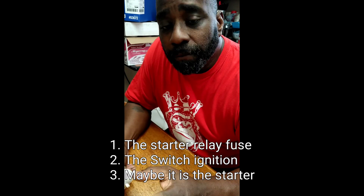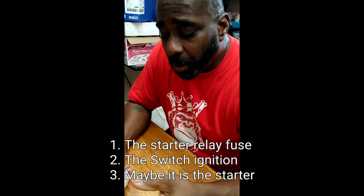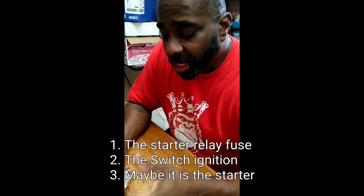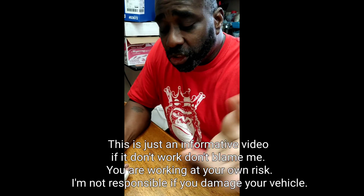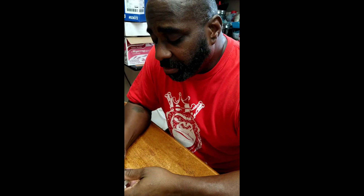You may want to lift the hood and go to the engine compartment. On the left side way in the back, inside that fuse box on the left side, is a little black box which is a starter relay. You might want to replace that — the part is fairly cheap.